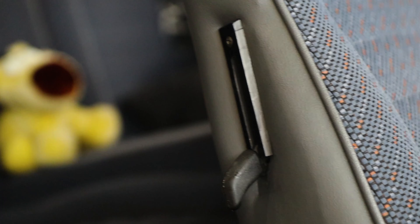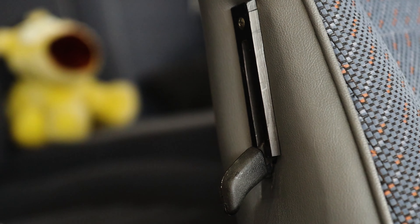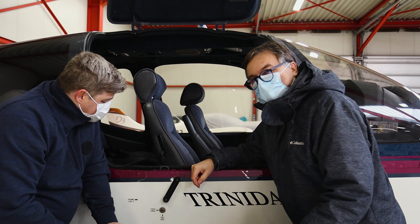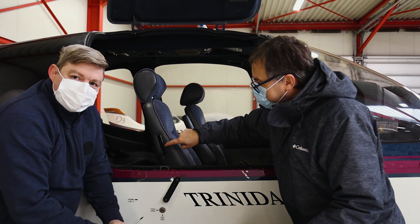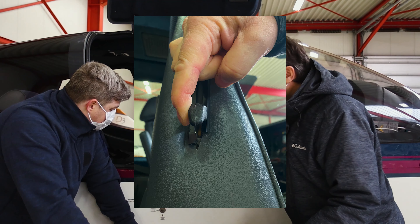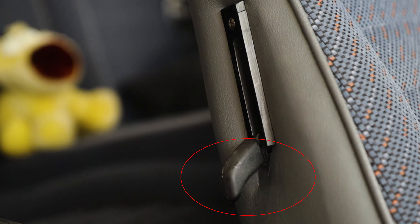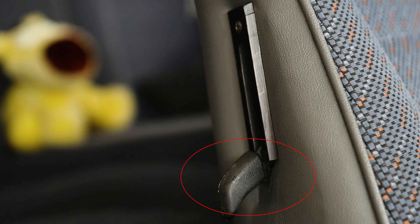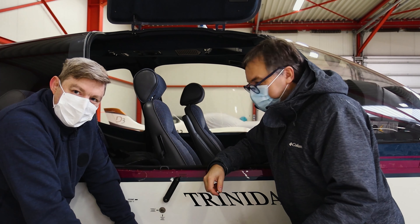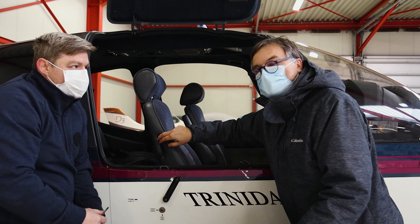What you see here is a kind of a cover plate, a plastic cover plate covering the seat handle mechanism, the seat lever. This TB20 that we purchased a couple of months ago — we noticed that at both sides this plastic cover plate is damaged and broken. We think it's because when the lever mechanism comes down, the metal part hits the bottom plastic cover and it gets damaged and even broken. So one of the things we considered was to try to buy new plastic covers.